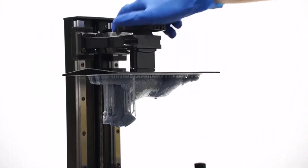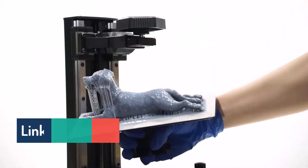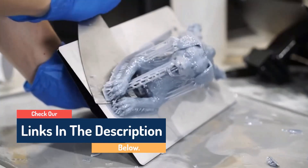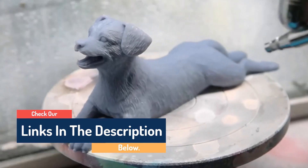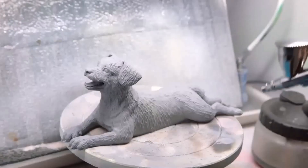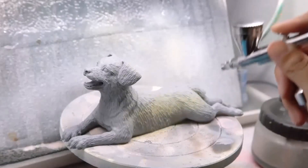It's also super fast. In our test, we were able to print a 3.5-inch model in less than an hour. Anycubic claims this printer has the ability to reach an average print speed of 105mm per hour. So if you are looking for a high-speed, high-resolution printer, the M5s has you covered.